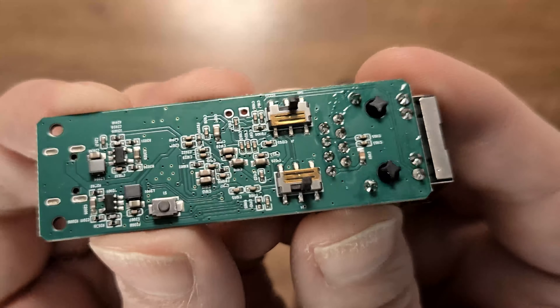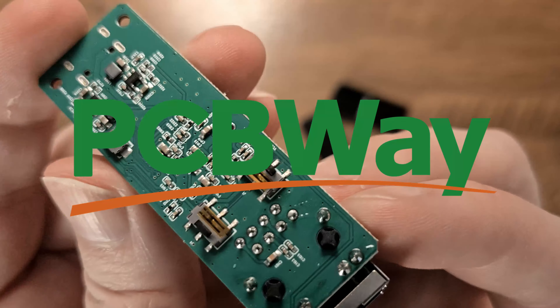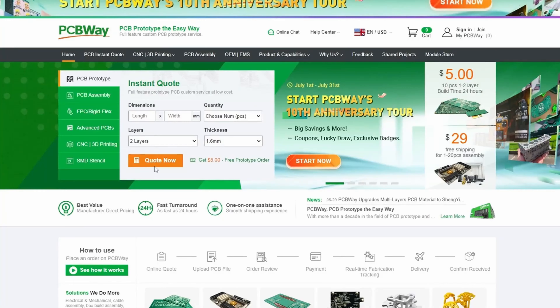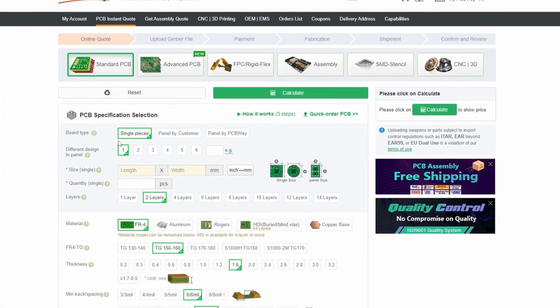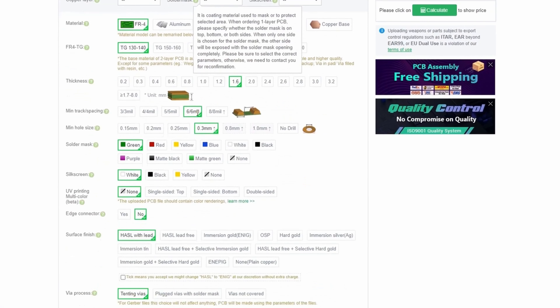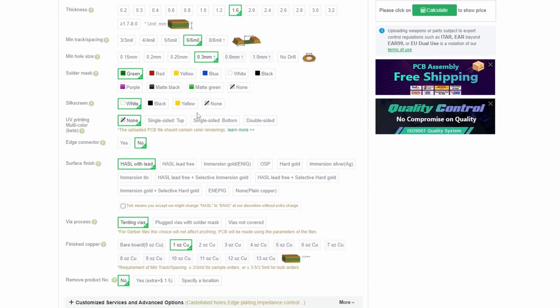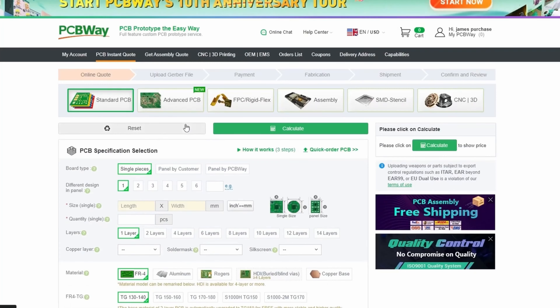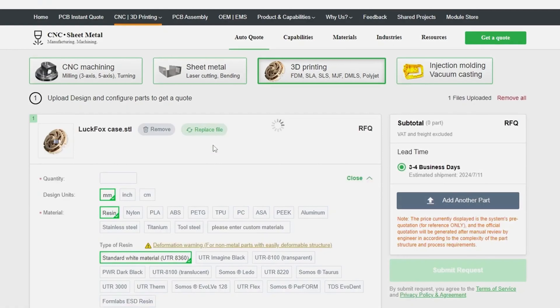There are loads of PS4 jailbreak kits online — Amazon, AliExpress, etc. But what one do you go for? We're looking at one today that does 9.00 and 11.00, and it's got a switch that goes between IPv4 and IPv6. That should be fine for those consoles that have just been a little bit more difficult, refusing to jailbreak.